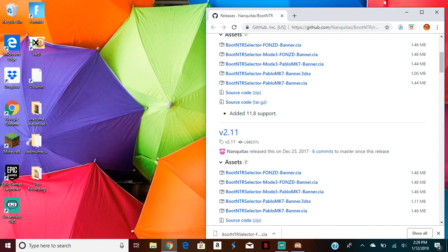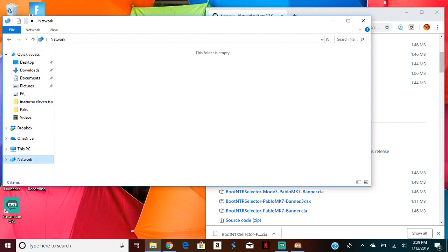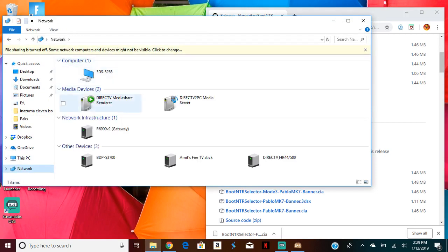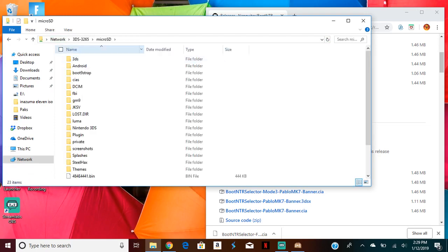After this, it should say something like you're ready after you create your username and password. Then you can go to network, find the 3DS, go to your micro SD card, and there it is.